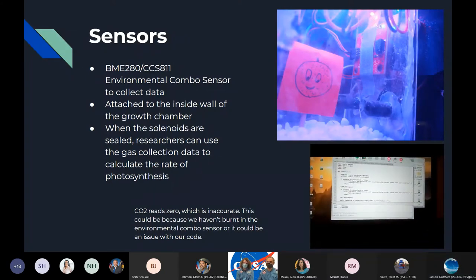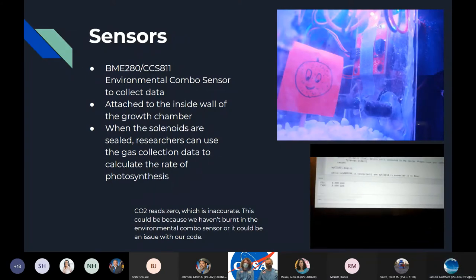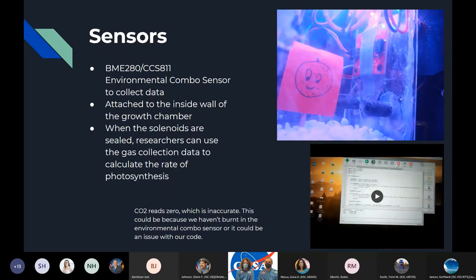The bottom two values coming from the CCS811 read zero right now, which is not accurate for CO2 — it could be accurate for volatile compounds — but we're not sure if that's due to the burn-in period of the sensor or whether it's an issue with the code.